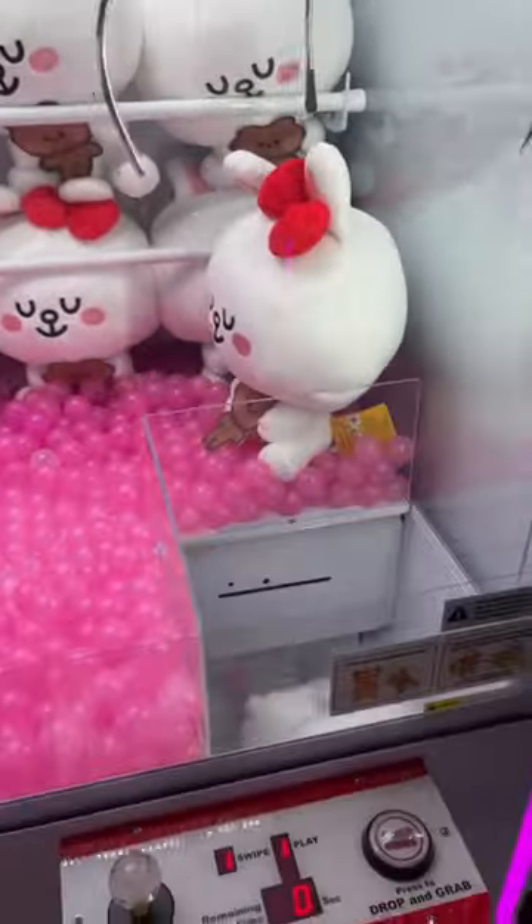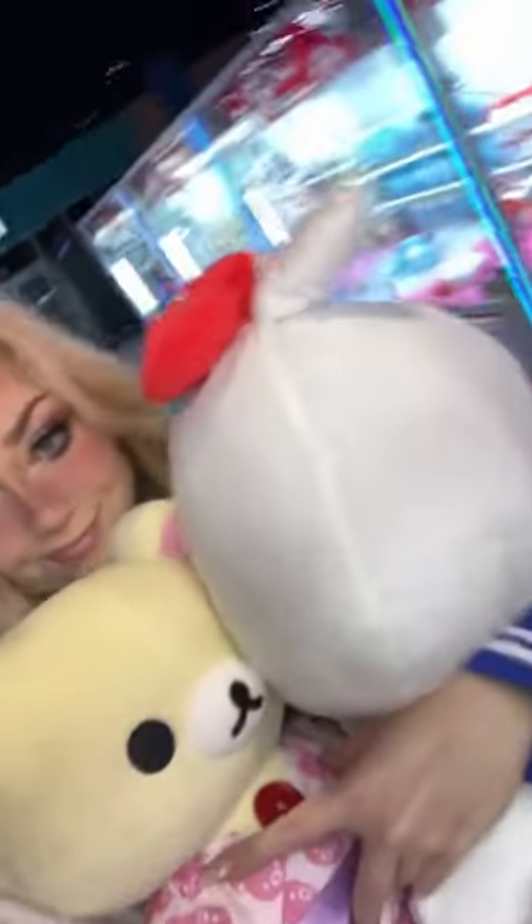This bunny is so freaking cute, like look at this thing. I love round ones so much.